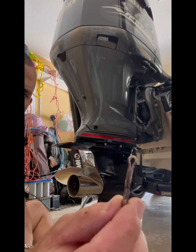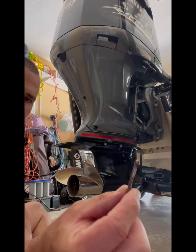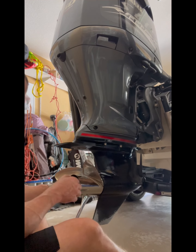There's a cotter pin on here. What I'm going to do is take this prop off and check behind it, make sure I have no grass, braid, or anything around there. So I'm taking the cotter pin out — all I do is use regular pliers. Now I'm going to take the nut off.